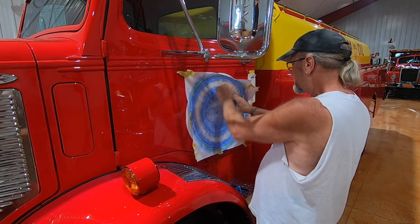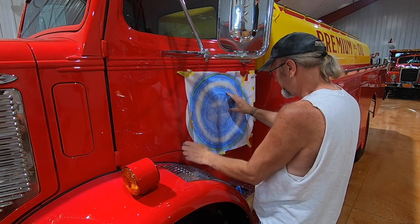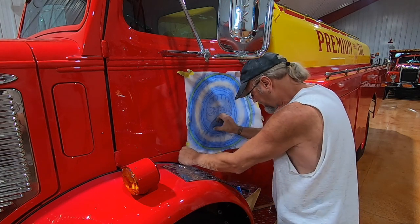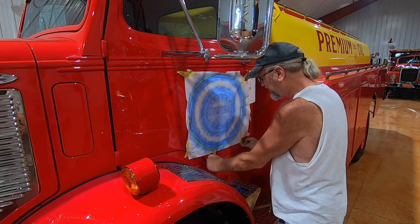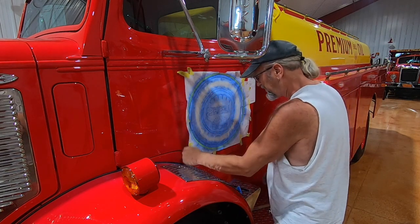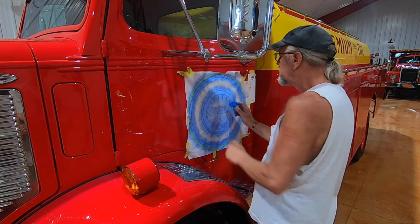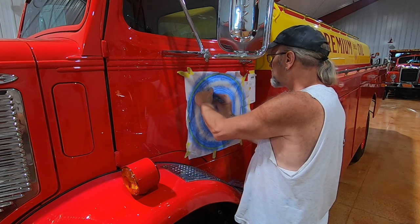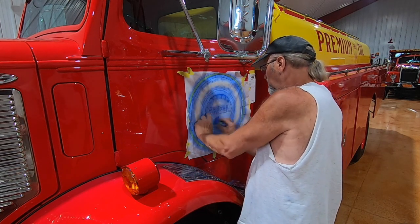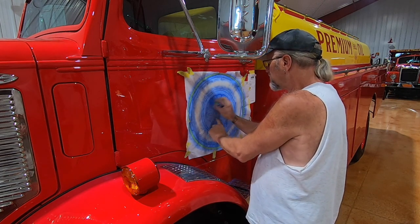Bob, how long have you been doing this? It started when I was 15 years old in 1969. I started lettering race cars at home in Missouri. The second year, when I was 16, I did over 100 cars. Shortly thereafter I got into doing drag cars, and then I got the bug to paint the backgrounds because they were all custom painted, so I started picking up a paint gun in 1970 and started painting on top of lettering. I've been doing it ever since.